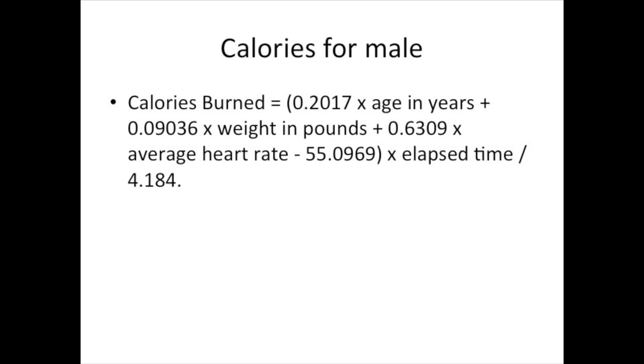If you are male, this is the formula you will use. You multiply 0.2017 times your age in years, plus 0.09036 times your weight in pounds, plus 0.6309 times your average heart rate, and subtract everything from 55.0969. Then multiply that result by the total workout time in minutes, and divide the whole number by 4.184. If you are measuring weight in kilograms, multiply by 2.2 to convert to pounds.